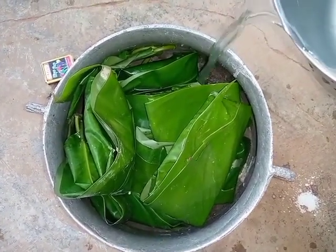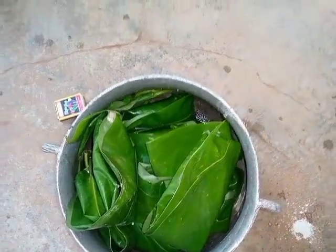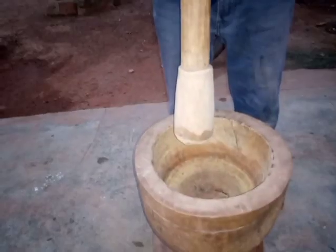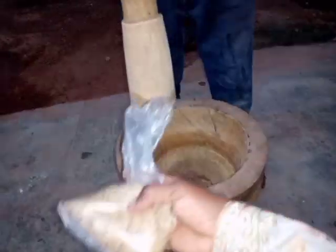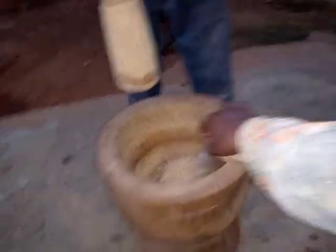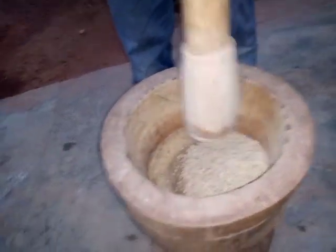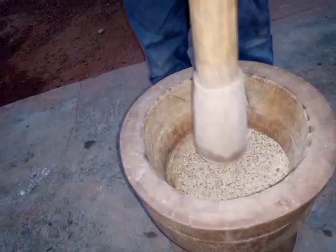I'll be adding a little water and placing it on the fire for the cooking process to begin. Now I have sesame seeds, which I'm going to pound in my mortar, and we'll be using them to eat with our tubani.